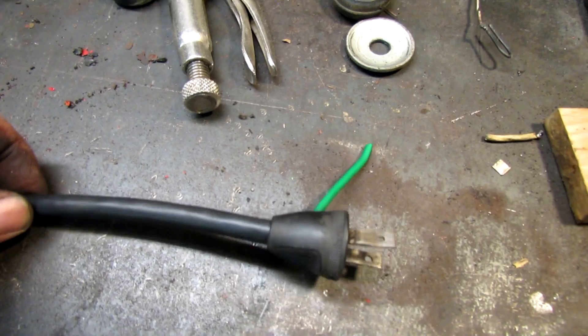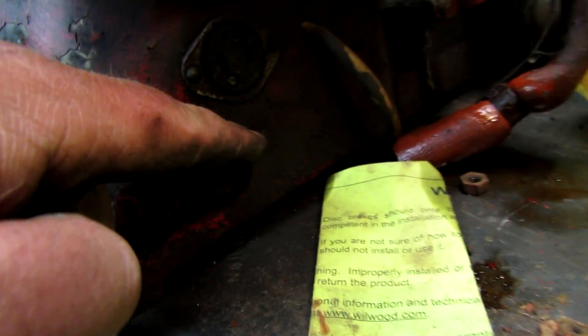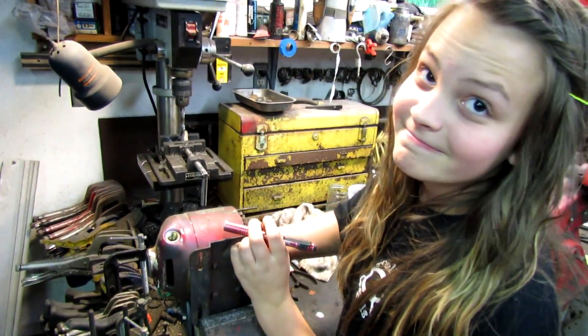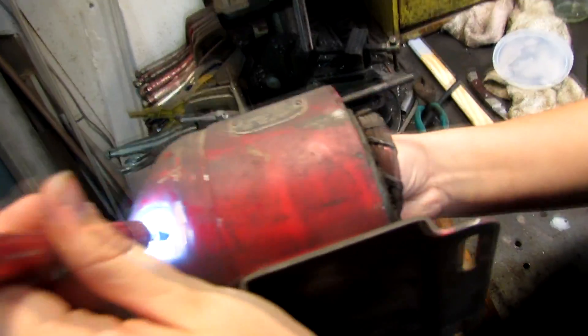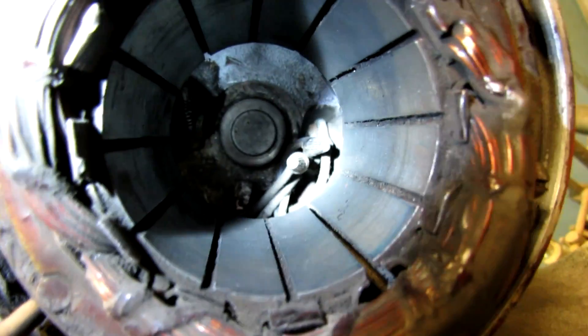Alright, I done it. I'm a little surprised. I need to put a little eyelet on there and it grounds right there. Oops, I got blood on your face. I had to get the little miss out here to attach those wires on there because I couldn't fit my hand in there.